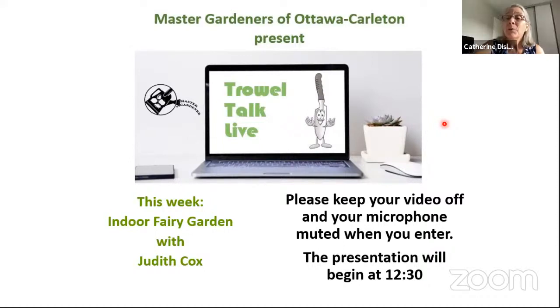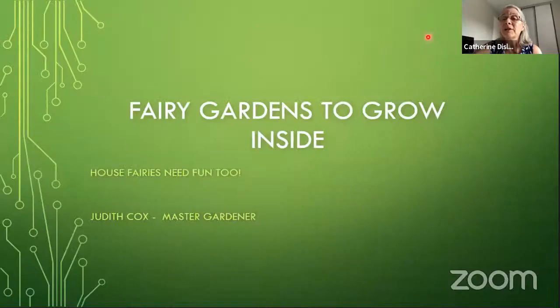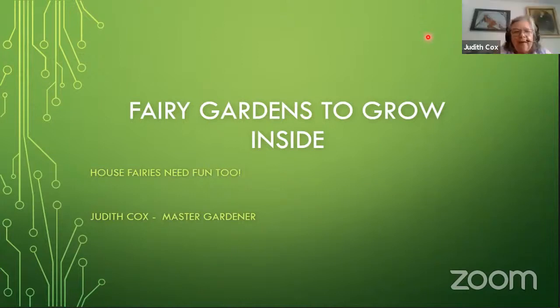Welcome everyone to today's Trial Talk Live. Today we have Judith Cox, who is going to be sharing her passion for fairy gardens. Judith has also done a previous talk on tomatoes, which you can find on our Master Gardener YouTube channel. She also grows heritage vegetables as well as roses, so she's very knowledgeable. Take it away, Judith!